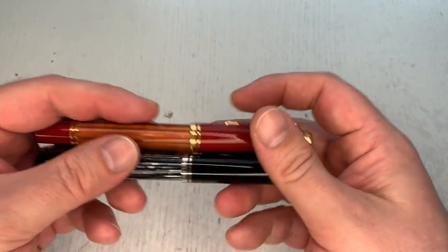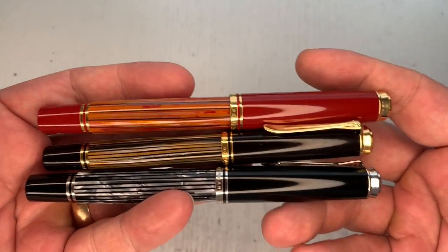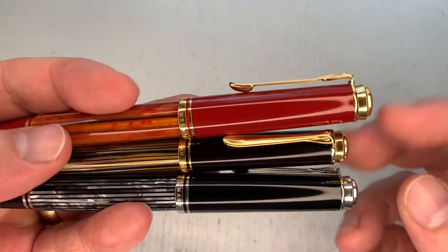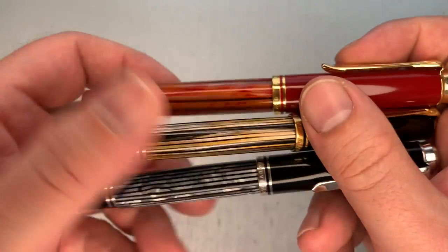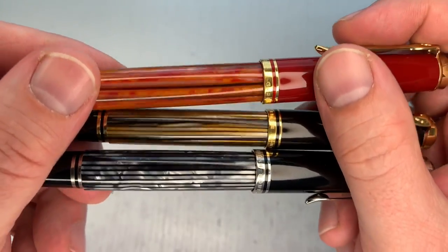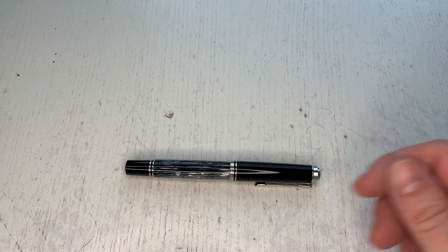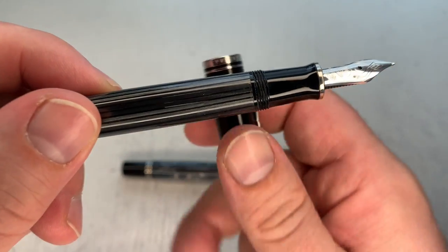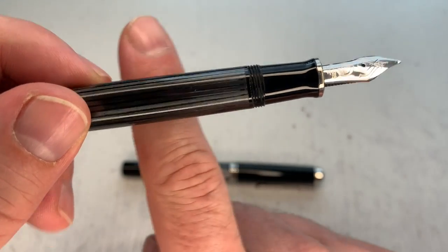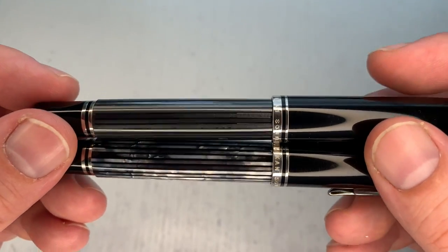I just want to show you different types of tortoise finishes in comparison. As mentioned, all previous tortoise finishes — including white tortoise — have been in the gold-accent pen models; there was never one in the silver/palladium-plated models. This black tortoise is closest to the Raden-esque finishes, or perhaps to the Stresemann, which of course is also much more transparent. You can really see the ink level in the Stresemann, which again you can't with this pen.